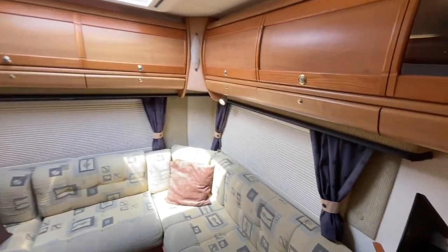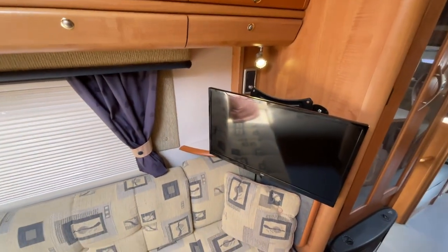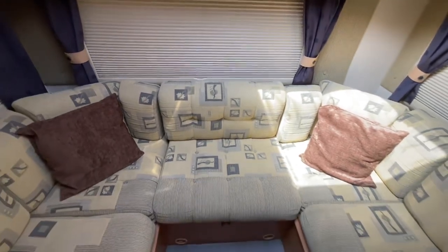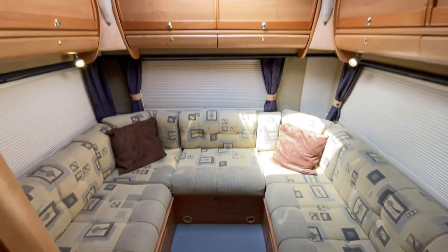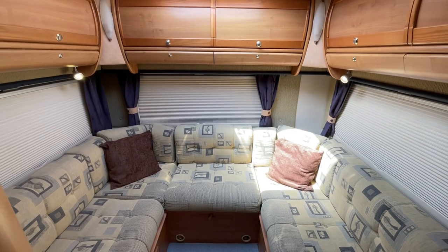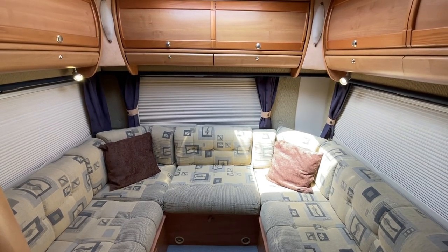There's great storage above. Just to the right there is currently a TV and a TV will be included within the sale, but not that particular one. All in all the motorhome is in really good order, upholstery in good condition, with a few minor age-related marks which are to be expected. If you require any further information on this motorhome or any other motorhome, please contact us on the details provided.